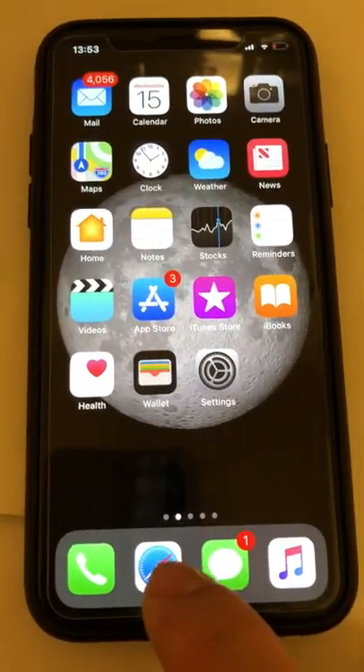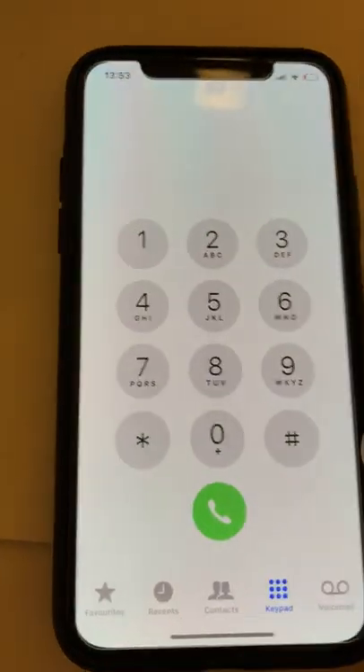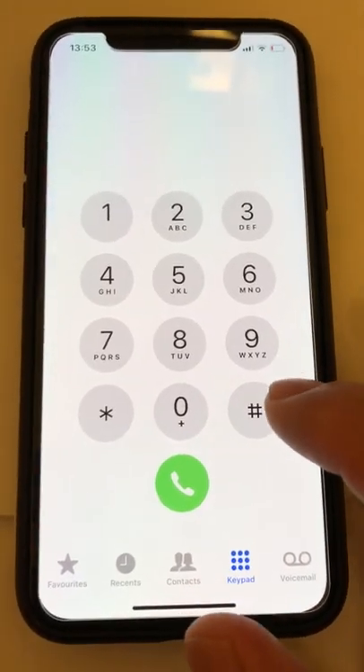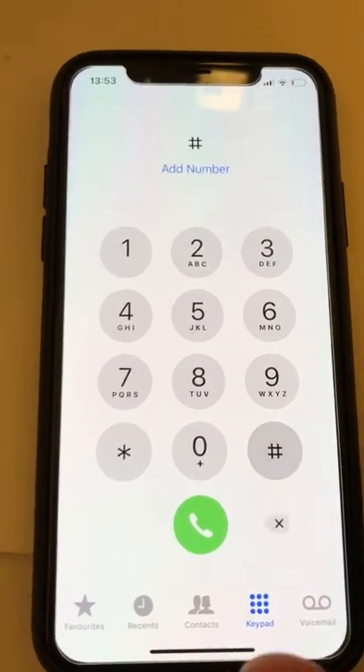This is the iPhone X, new 64 gig black one. I'd like to show you how to check the radiation levels — RF levels — for this phone. What you do is dial star star.